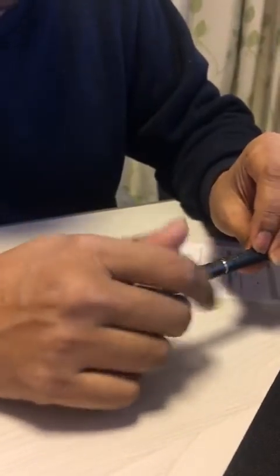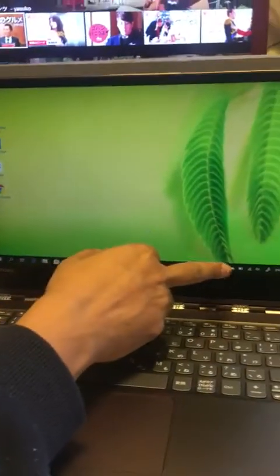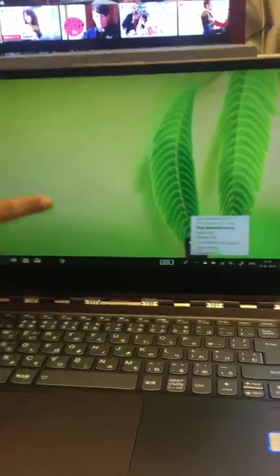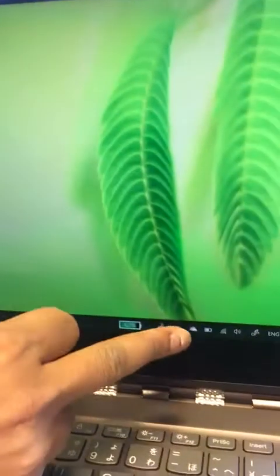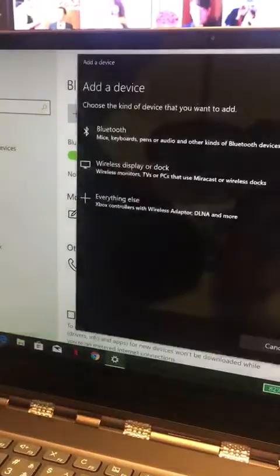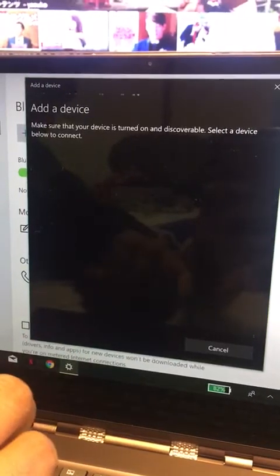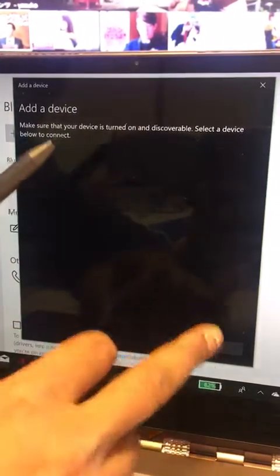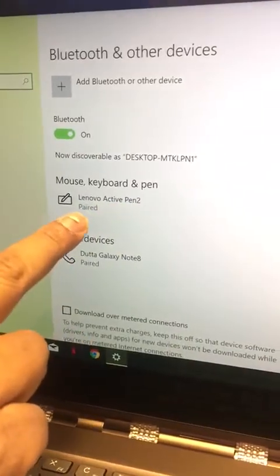Now your pen is ready. All you have to do is set up the Bluetooth on this Lenovo. You have to go to Bluetooth settings and add a Bluetooth device. I have already added this, so once you add it, it appears here as 'Lenovo Active Pen 2' when it is paired.